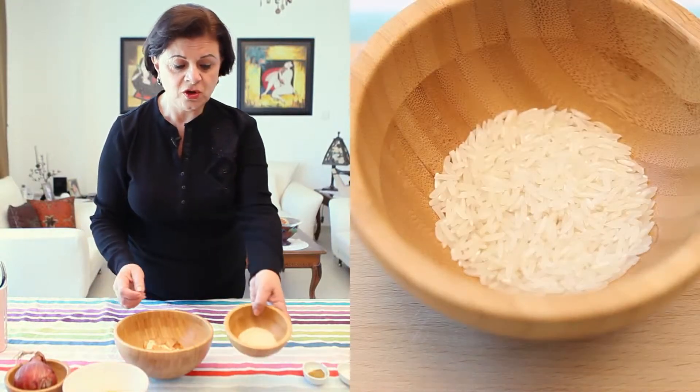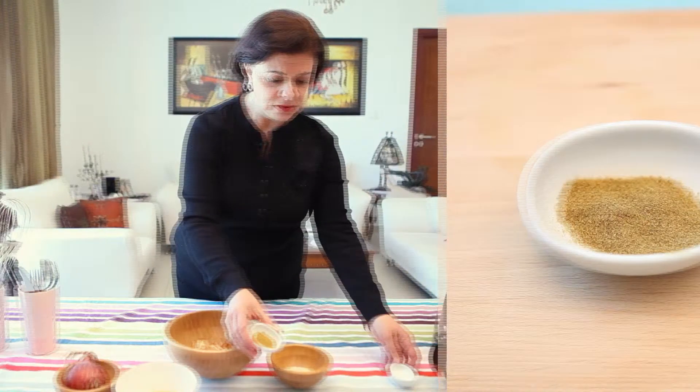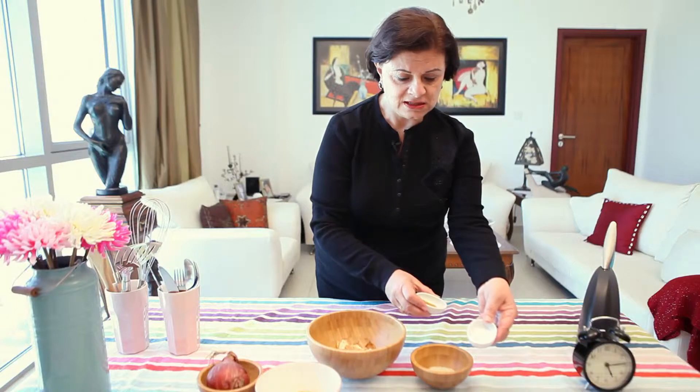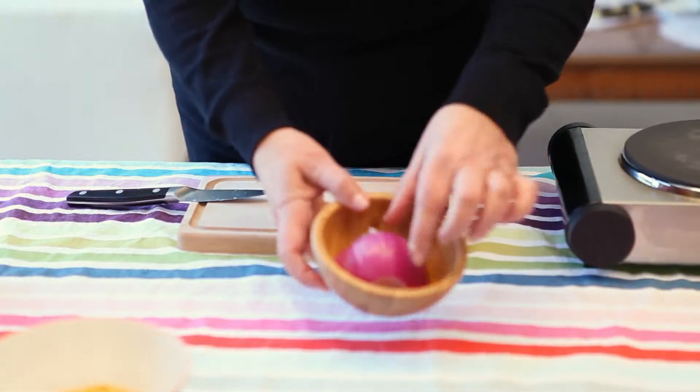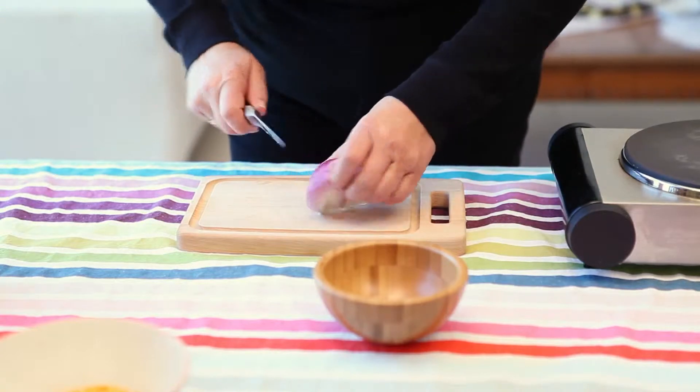My ingredients are an onion that size for about a cup of lentils, a handful of rice, some cumin, and a little salt. We have to chop the onion — coarsely chopped, I'll show you the way.